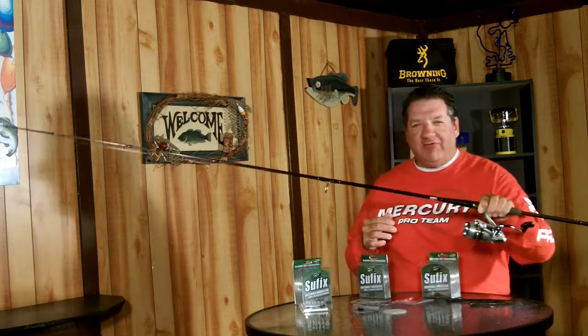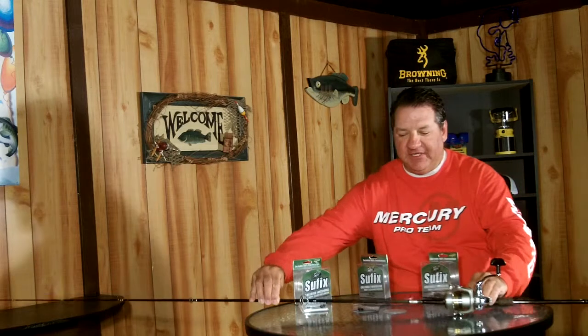As we continue to look at components of proper shaky head rigging and fishing, one of the questions I get asked quite a bit is: what size line do I fish with my shaky head rigs? I keep it fairly simple. I fish a spinning rod and reel combination with my shaky head fishing, and a lot of times what governs the size of line I'm going to fish is the weight of the actual jig head.